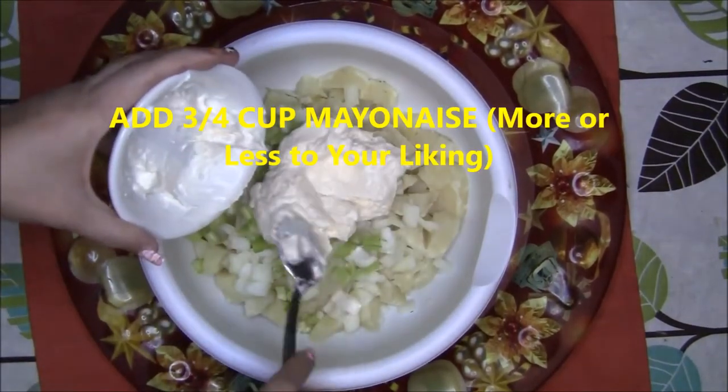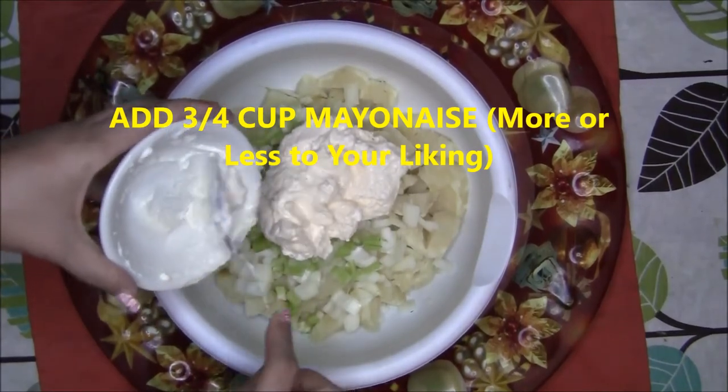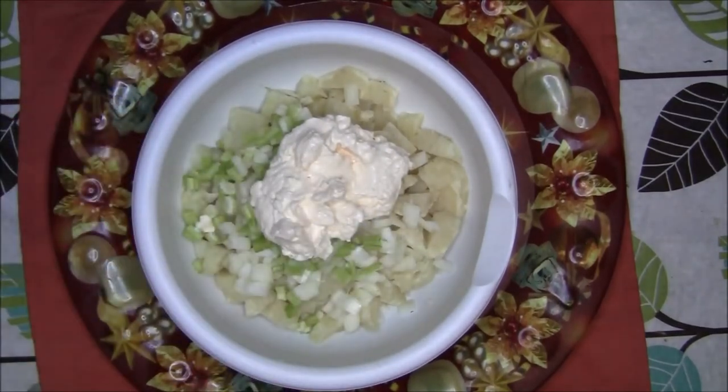Then get yourself some mayonnaise — Hellman's mayonnaise — and add 3 quarters of a cup. You could use other brands but I just like Hellman's the best. You can also add as much or as little as you like according to your taste.